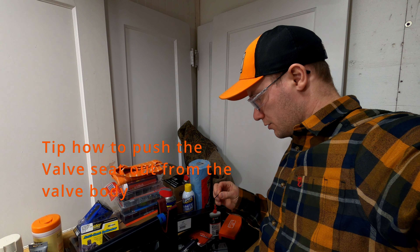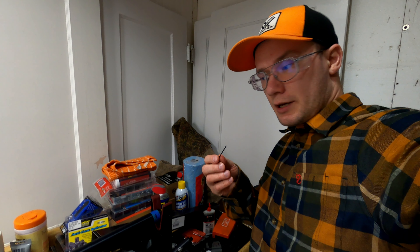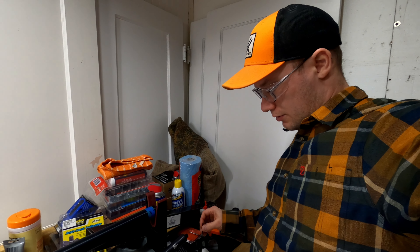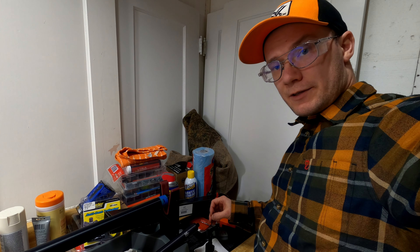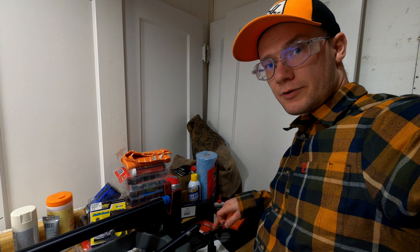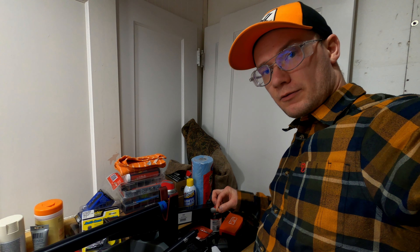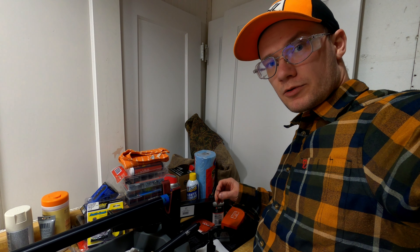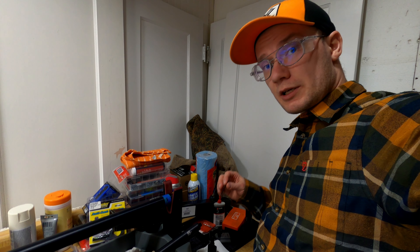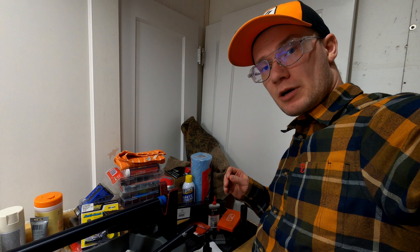For actually taking the valve seat off, we'll need some kind of short and thin tool. I'm using a 1.5mm allen key, and the idea is to push the valve seat off without marking the insides. Be careful while you're doing it so you don't damage it — work it on the corners, all four corners, little by little, so you don't damage the O-ring that's on the valve seat.